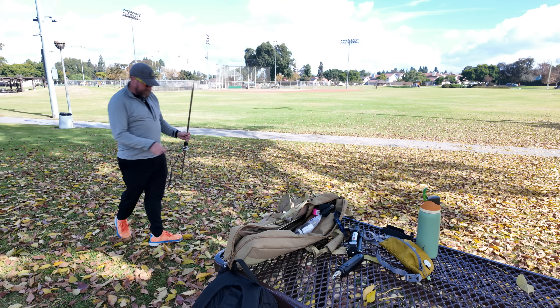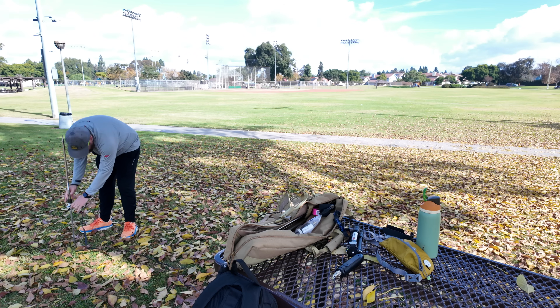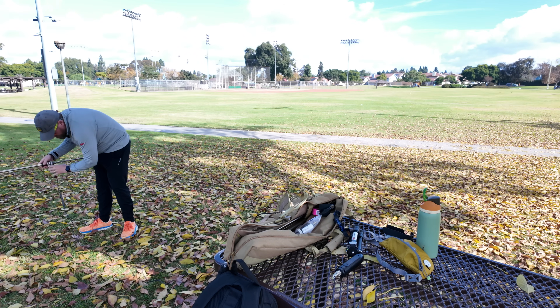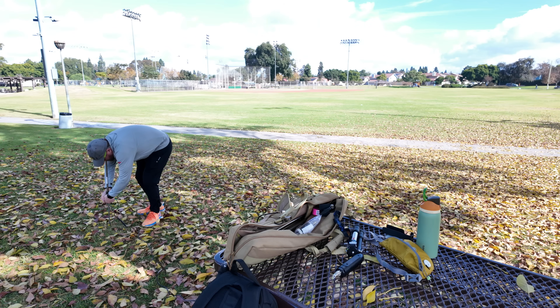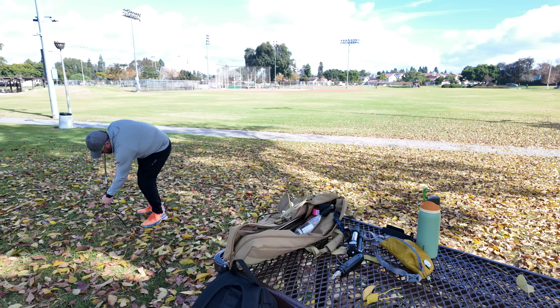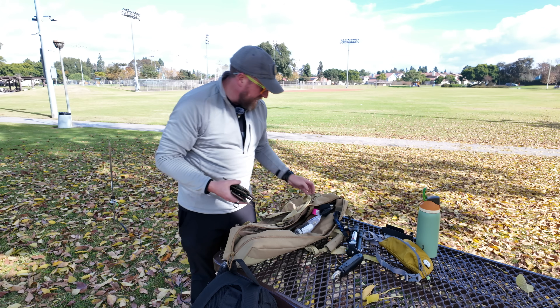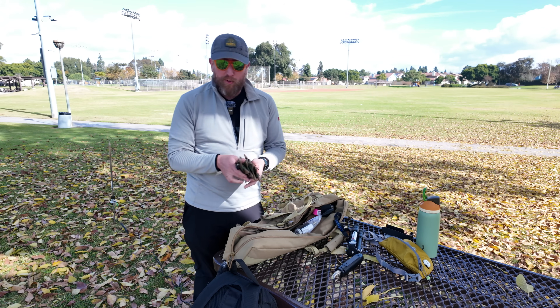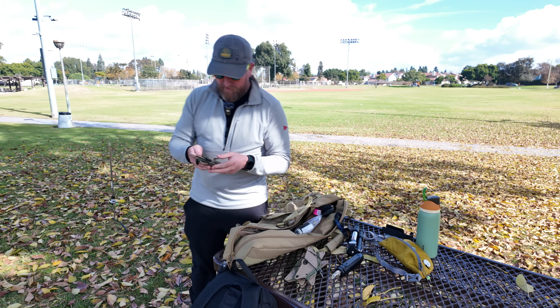I'm going to grab my coax. I've got pre-cut radials — they're about 12 feet each, four bundles. I'm going to start out with two and we may either go up or down from there.